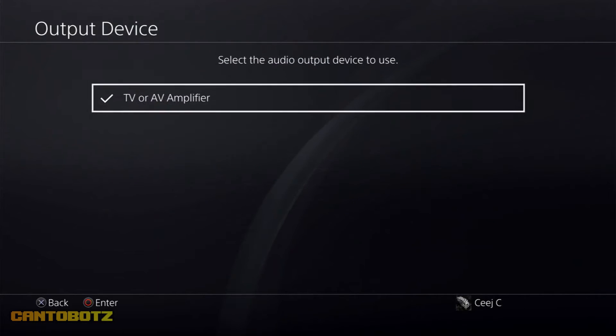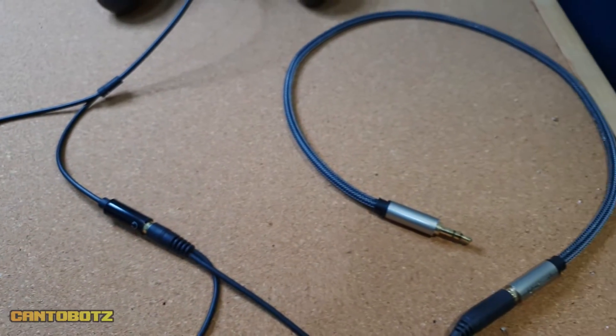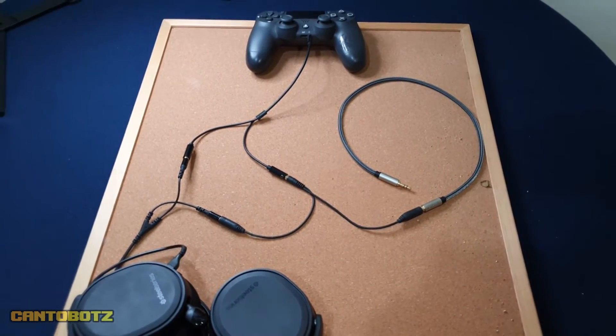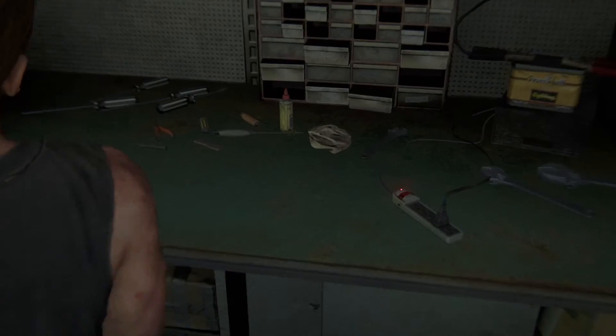After setting up all the cables, OBS and PS4, now it's time to test if everything is working. Here's a test recording I made with my brother — apologies for the buzzing sound, it's from the mic my bro is using. In the test, both parties can hear each other loud and clear, confirming that party chat audio is successfully captured.